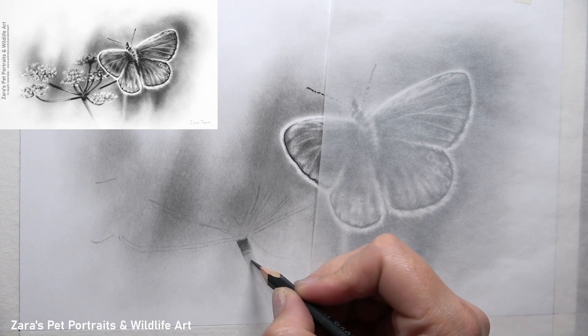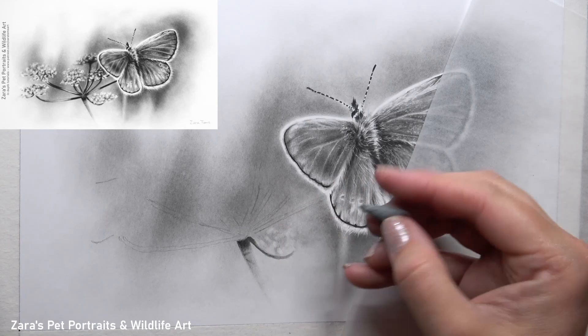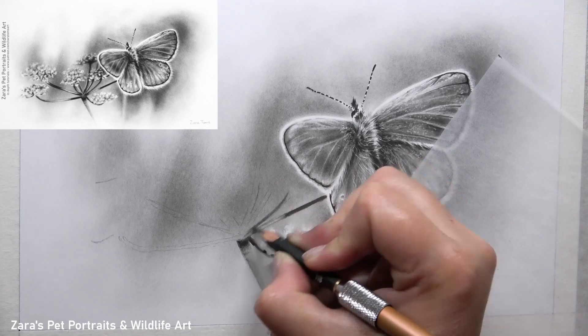Now on to the flowers of this portrait — I was really excited for this section of the tutorial on Patreon because it focuses on a really easy technique that creates quite a complex look. I thought these flowers would be one of the more challenging elements, but actually they came together far quicker than the butterfly itself. This is why I wanted to make sure I had a darker background where the flowers were to start with, so I could remove that graphite in stages and hint at those out-of-focus petals gradually.